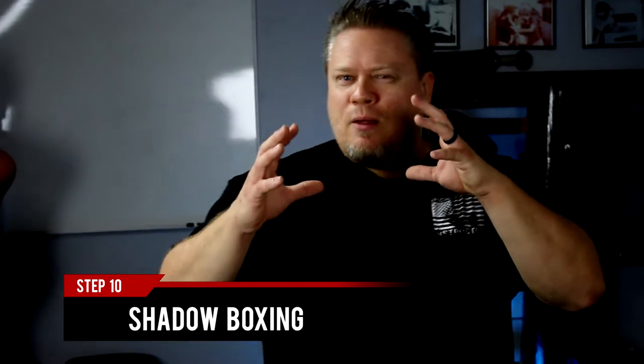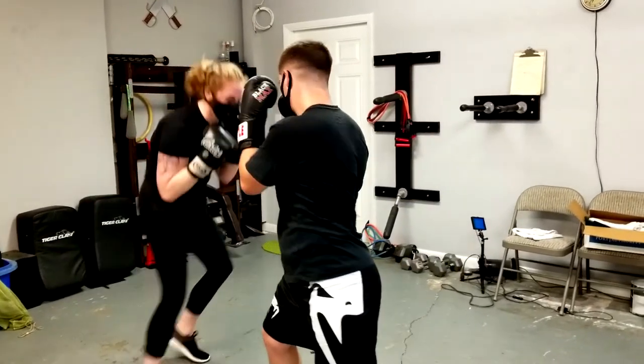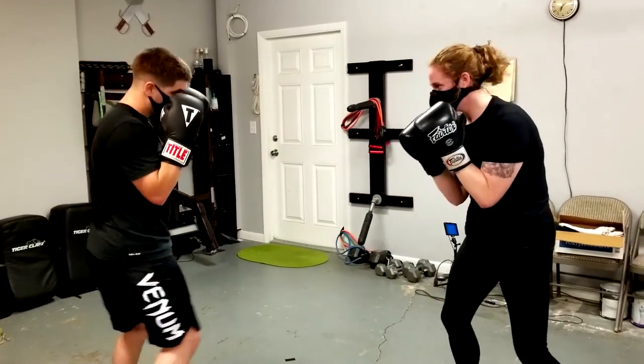Those are some of the things you can do, along with developing your conditioning. Shadow boxing is a very important one — developing your ability to use your imagination to see an opponent coming at you, developing fast-twitch muscles to respond, and developing your cardiovascular system to move around using footwork. All those things play a very important role.